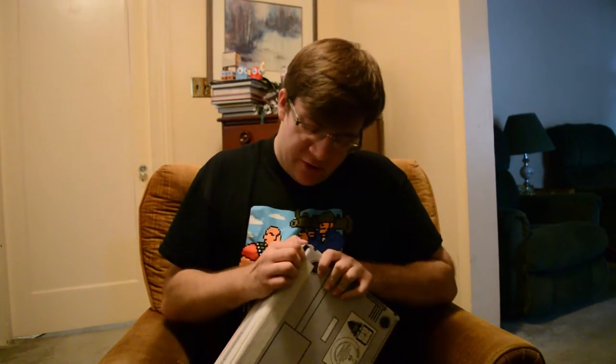Hey guys, Klandar here, and today I am unboxing Arcade Block's October month blocky goodness. Let's just get right in there and power through this.